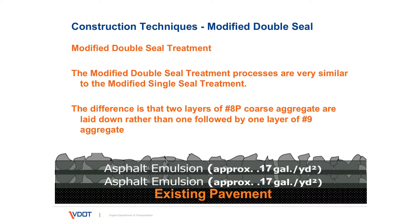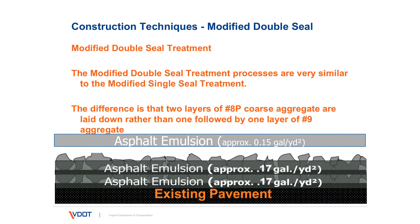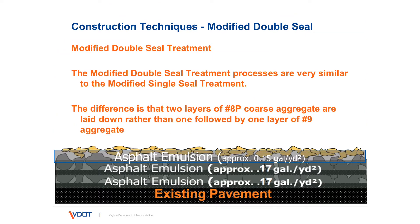Modified double seal is very similar to a single seal, except that there are two layers of emulsion and coarse aggregate. Starting with the existing pavement, 0.17 gallons is placed, then 15 to 20 pounds per square yard of aggregate. Then another 0.17 gallons of asphalt emulsion and 15 to 20 pounds of coarse aggregate. Then 0.15 gallons per square yard is placed on those two courses, followed by fine aggregate. Each layer is rolled.